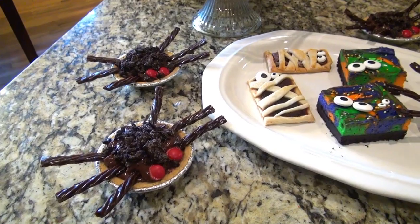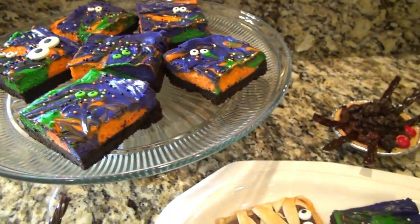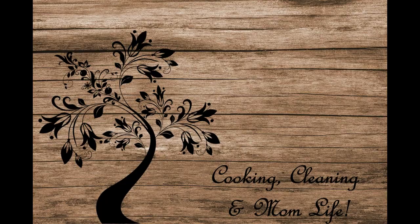Hey y'all, welcome back to my channel, or welcome if you're new. My name is Valerie and this is The Hargett Life. Today's video is a collaboration and the theme of this collab is Halloween treats. I want to say thank you to everyone who joined in. I'll have a playlist linked in my description box below, so go check it out and see what everyone else came up with. If you're ready to make some Halloween treats, let's get started.